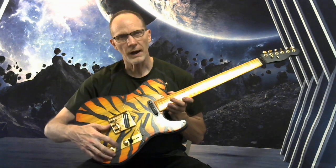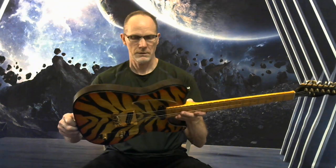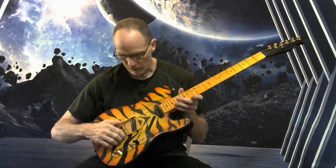The control pocket is shielded and insulated, all the grounding is good to go, and there's gold hardware all around.